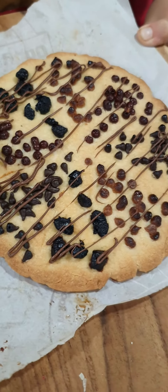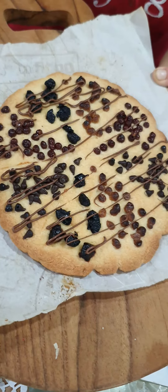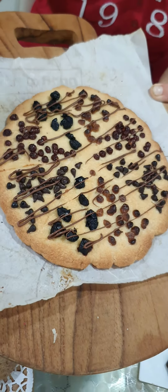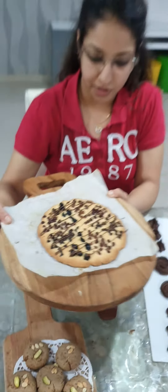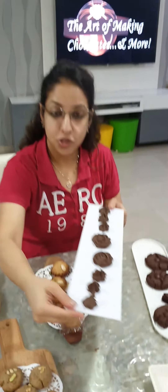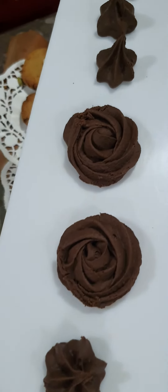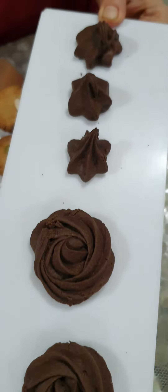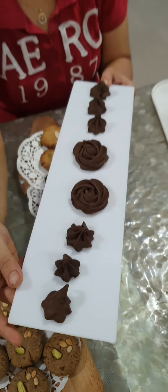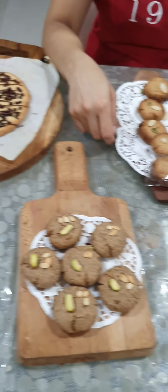These are our butter cookies — a classic butter cookie — but just to give it a little variation we have made it in a pizza form, with drizzles of choco chips and blueberries, some assorted sprinkles and a Nutella drizzle, just to give it a pizza look. And lastly, these are our chocolate cookies in a rose shape — you can give different shapes to these cookies with the help of a piping bag.